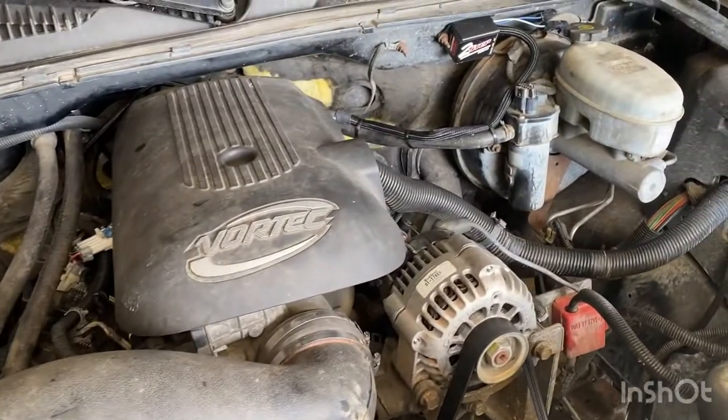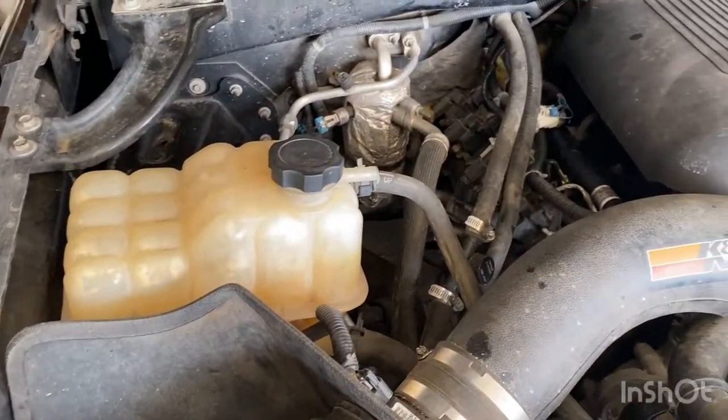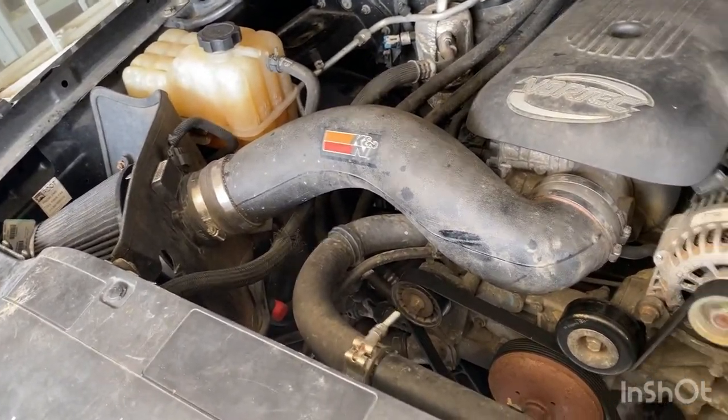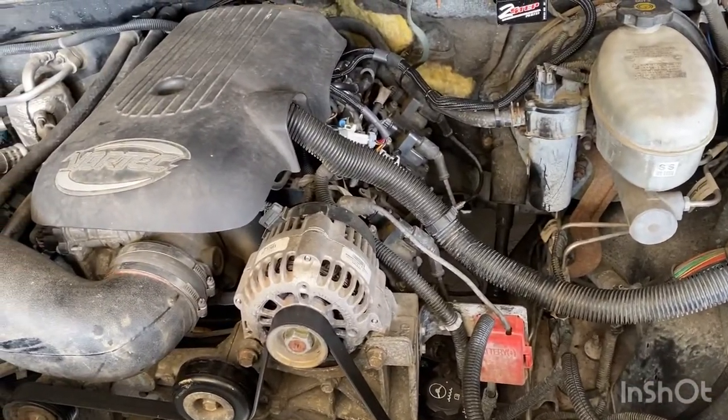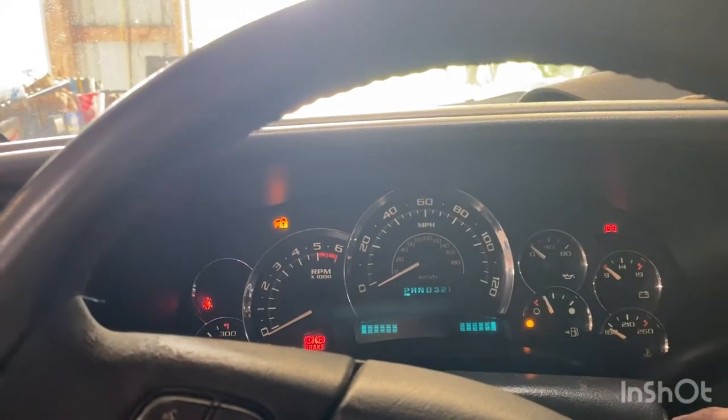I will get a running video to see how ridiculous this sounds. I don't even know what you'd call it - open block? It wouldn't even be like open manifold, there's just nothing there. Of course there are no O2 sensors either. I did put my mass airflow back on - maybe it'll run a little bit better, but we'll see.